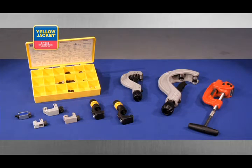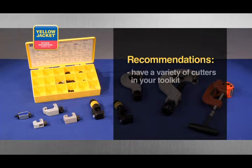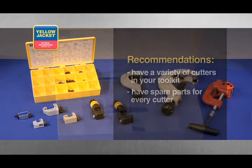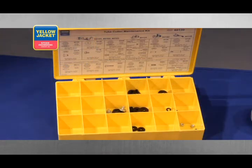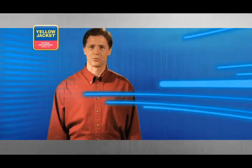Cutters come in a variety of shapes and sizes. We recommend you have a few different style cutters in your toolbox in order to handle various situations out in the field. It's also a good idea to have spare parts for all your cutting tools nearby. Service kits are available and have all the necessary parts to keep your workflow from coming to a halt. Let's take a closer look at the most popular styles of cutting tools.